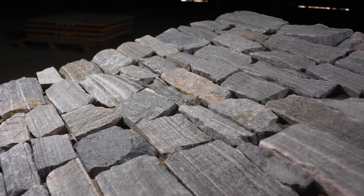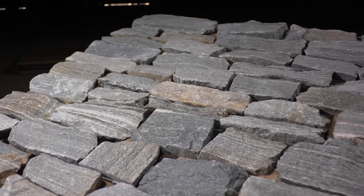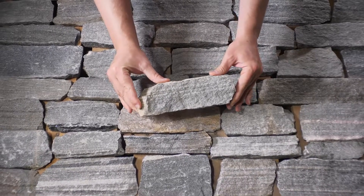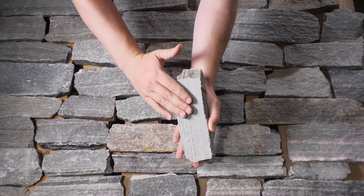The stone will be delivered on a palette like the one shown here, with seven layers containing 100 square feet of individual stones. Each single piece of premium quality stone is approximately one inch thick and the back is sawn with a diamond blade.